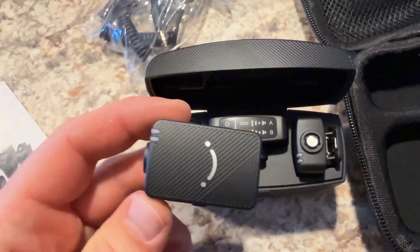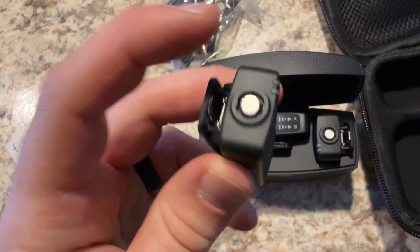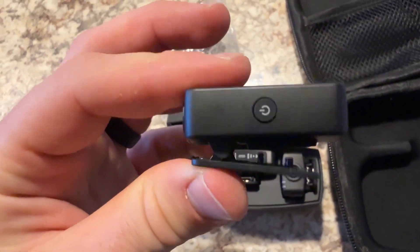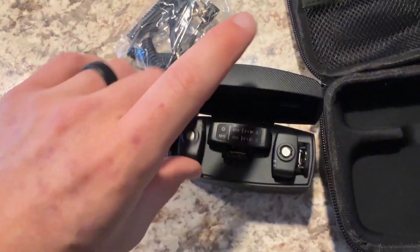Here is one transmitter. You've got a light on top, and right here is where you attach the dead cat — that's also the microphone. There's a clip so you can clip it onto your shirt or whatever, and you get two of them.